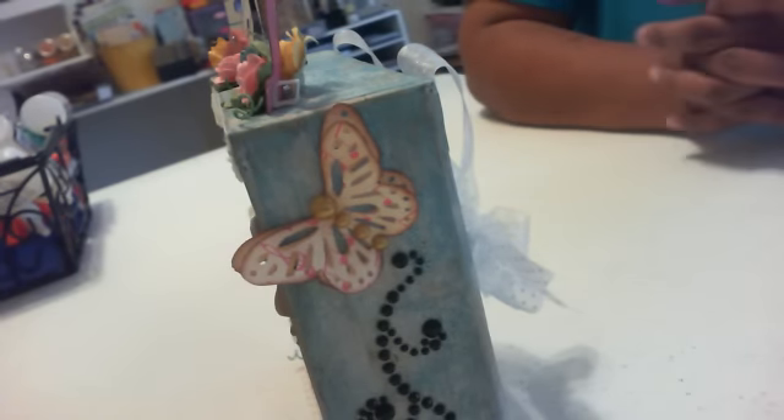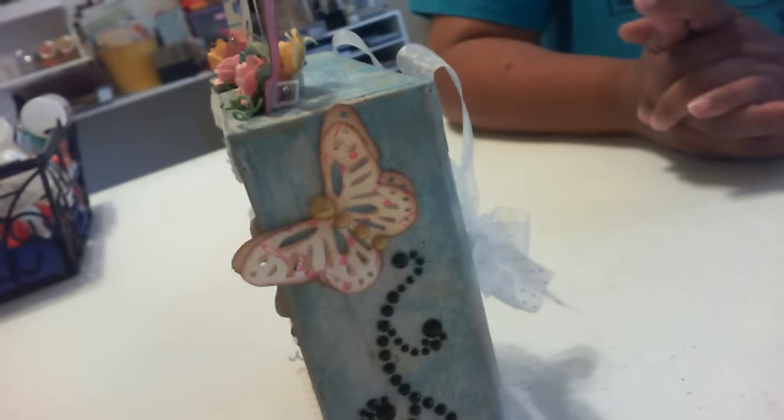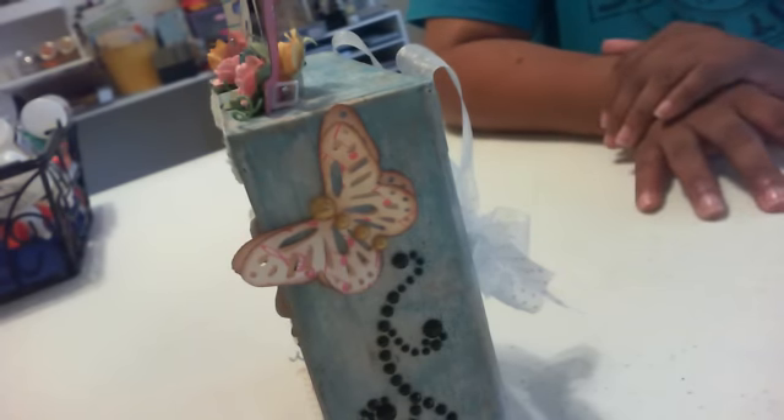Hey everyone, it's Linda with Scrap Chica Studio bringing you a really quick video. If you're wondering where I've been, I was this past weekend at the Creating Keepsakes scrapbook convention here in Mesa. I had a lot of fun with my friends and I bought a little bit of stuff — didn't spend a lot of money, but I was really careful and bought some really cool stuff.